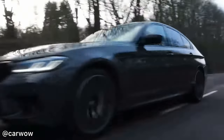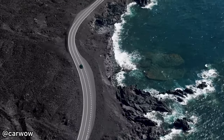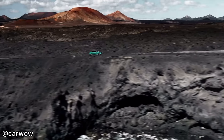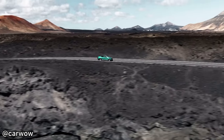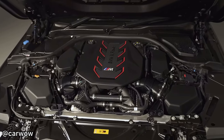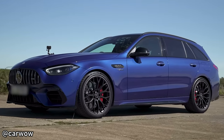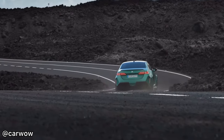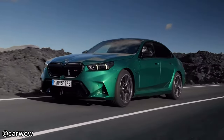Like many of the modern performance cars, the G90 BMW M5 has a top speed limited to 155mph. However, optionally, you can get it increased to 189mph. Let's thank BMW for keeping the V8, unlike Mercedes, who put the 2-litre 4-cylinder in the C63S. The battery is 18.6kWh, and it can go up to 69km, or 43 miles.